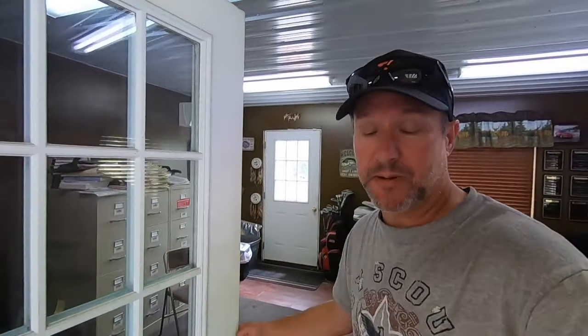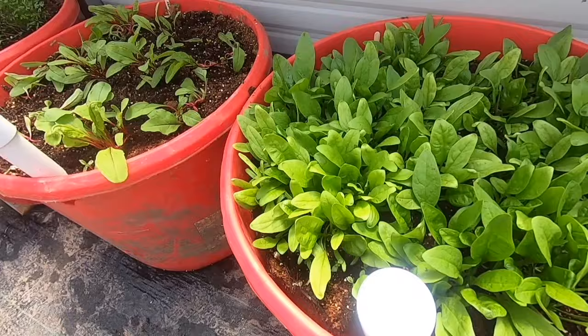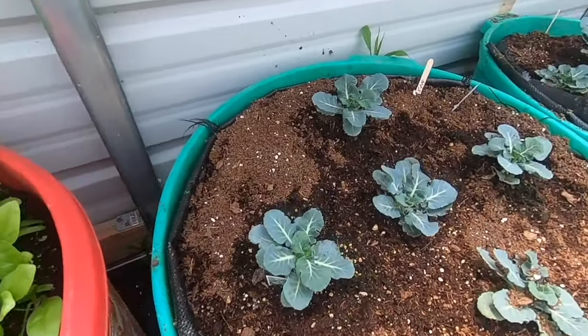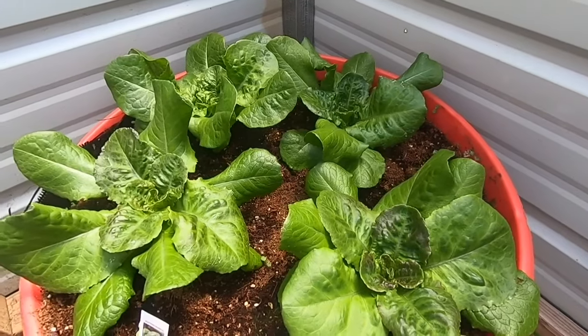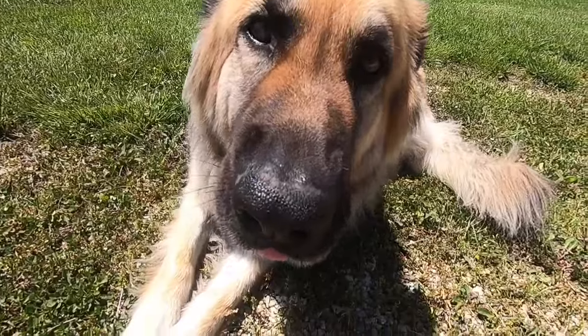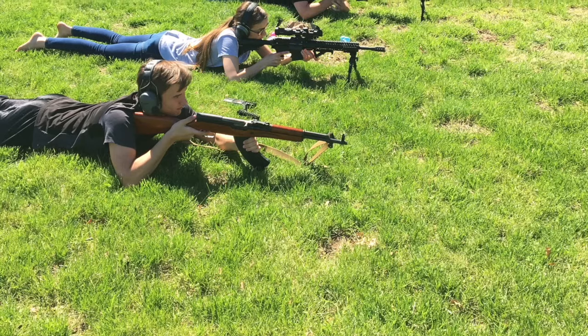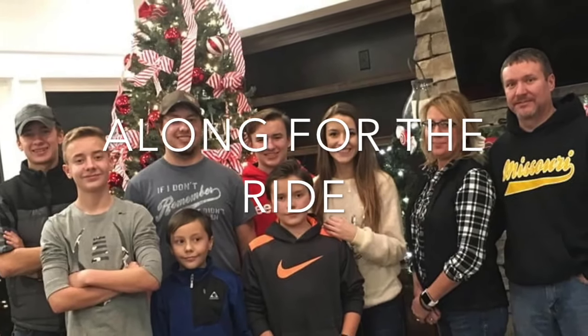Hey guys, Mark here with Long for the Ride. Going to give you a little update on the greenhouse and garden, everything we're testing this year. We really didn't think this year was going to be the best on everything because everything we're doing is new.